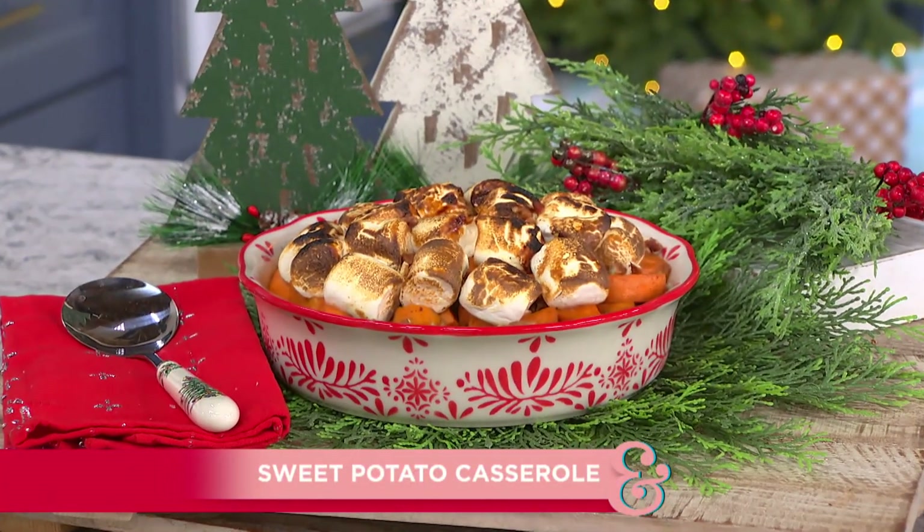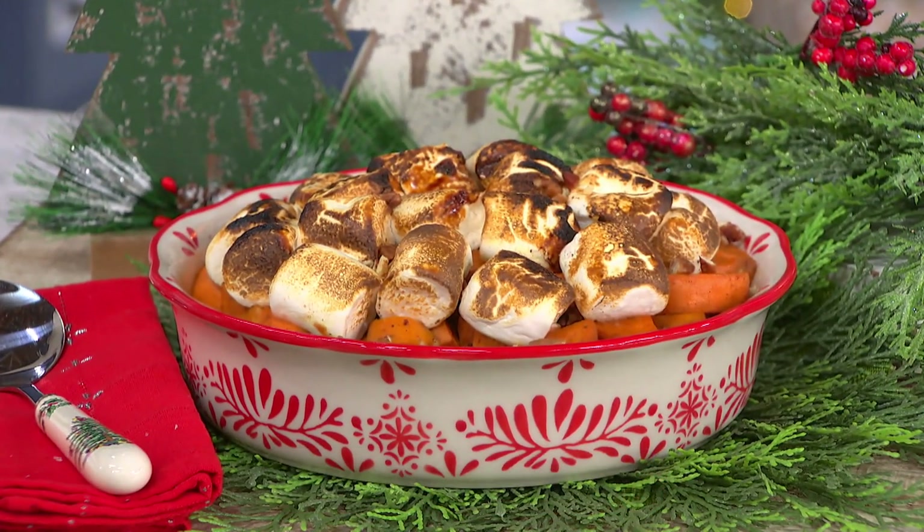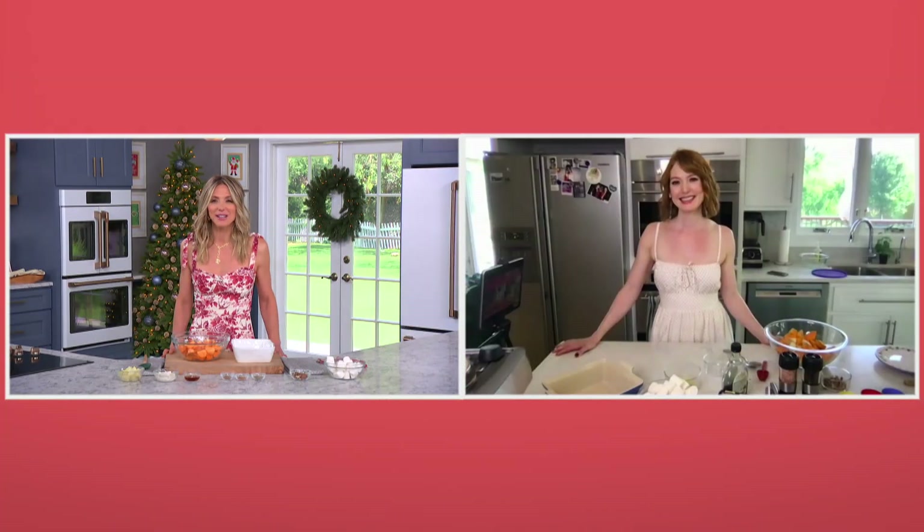Our next guest is a Hallmark fan favorite who also just happens to be a very frequent guest in our home, and she is here today with one of her very favorite holiday recipes, which is sweet potato casserole. It's going to be one of your favorites soon as well. Joining us from her home in Nashville, please welcome back our dear friend, Alicia Witt.